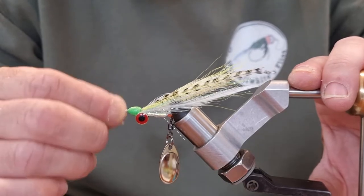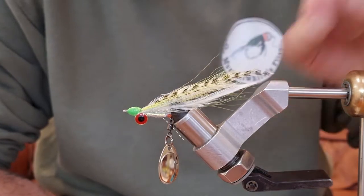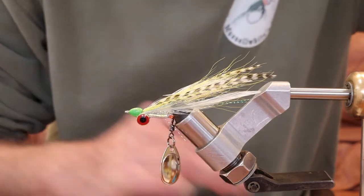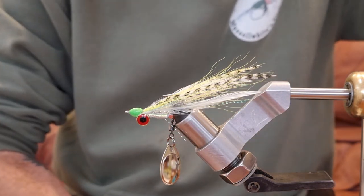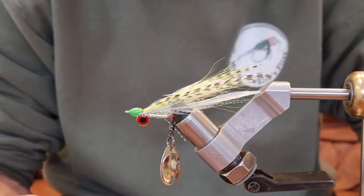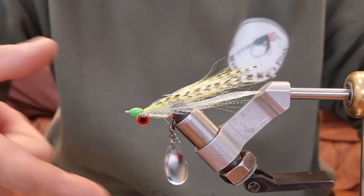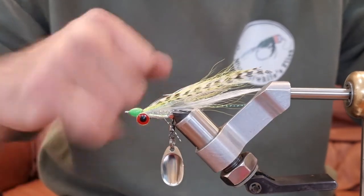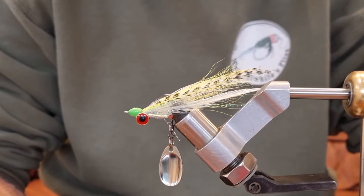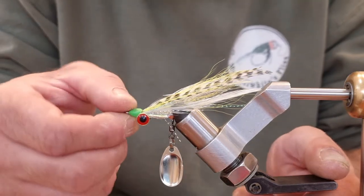I thought what a great fly that would be for bass up the estuaries and on the beaches. So I tied a few up and took them to the Hamble River where I do a lot of bass fishing. They work amazingly — I was really impressed. You can't strip them through the water too quickly because the inertia of the blade spinning behind the fly wants to turn the hook itself, but on a moderate strip through the water it fishes really, really well.